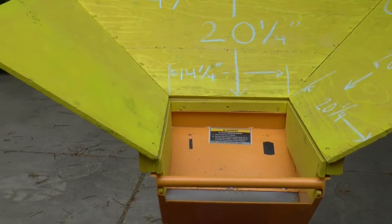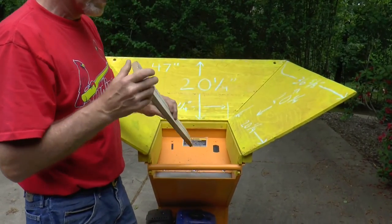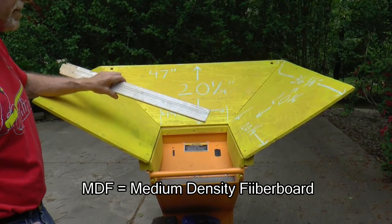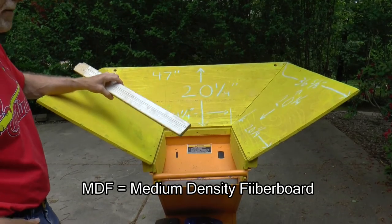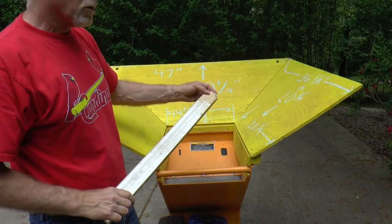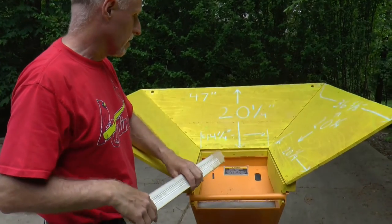One other thing to mention: you may have seen me in the video using something to push the material down into the groove so you don't get your hands down there. A good thing to use is medium density fiberboard — MDF. It's a manufactured product made out of sawdust, and you can get moldings like this at Menards. It's a good thing to use because if it does get away from you and fall in and hit the shredder, it just chips up — it's not very strong and doesn't hurt the shredder, unlike if you dropped a piece of hard board in.